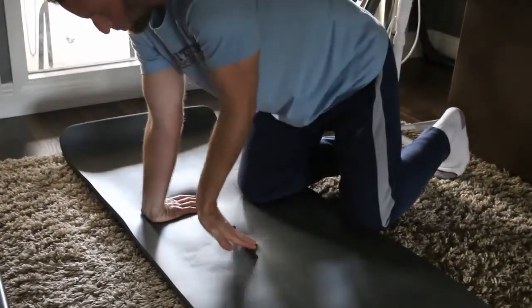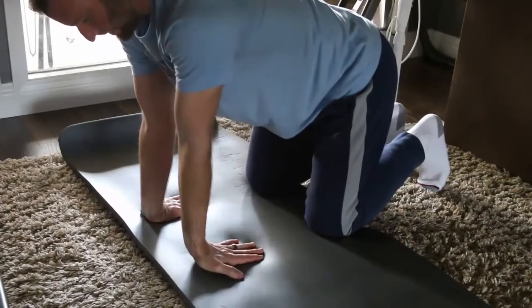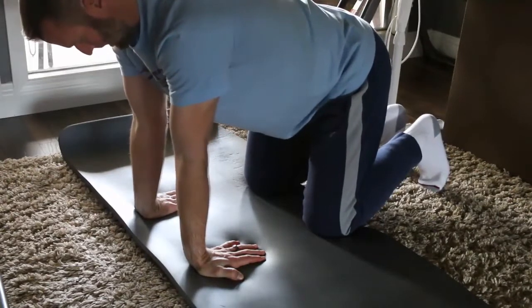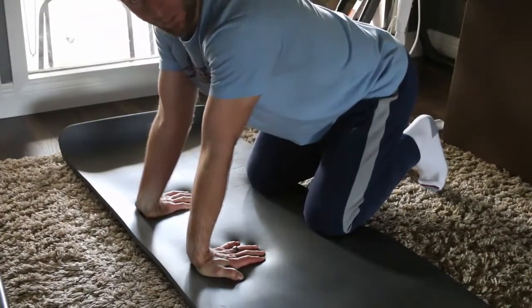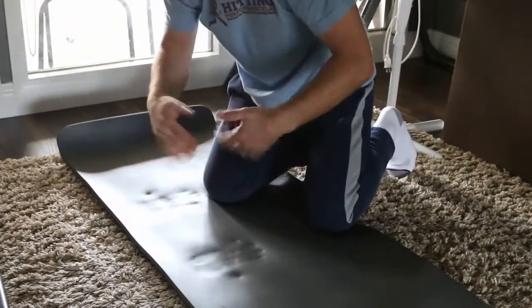Next version: palms down, middle fingers pointing right at you. Keep the heel of the palm down and elbows straight, and rock backwards. You'll feel the stretch on the underside — the belly side — of the forearm. Do 10 rocks this way, then shake it out.